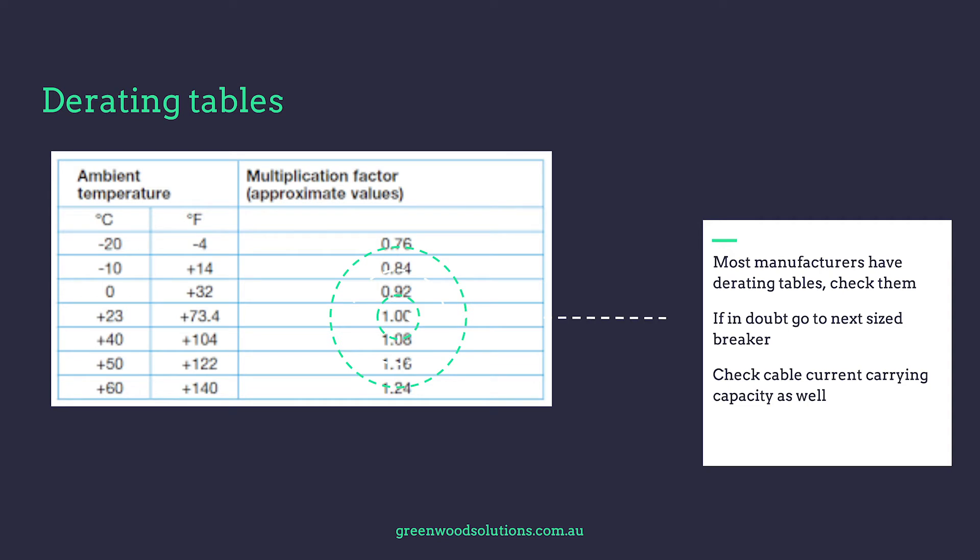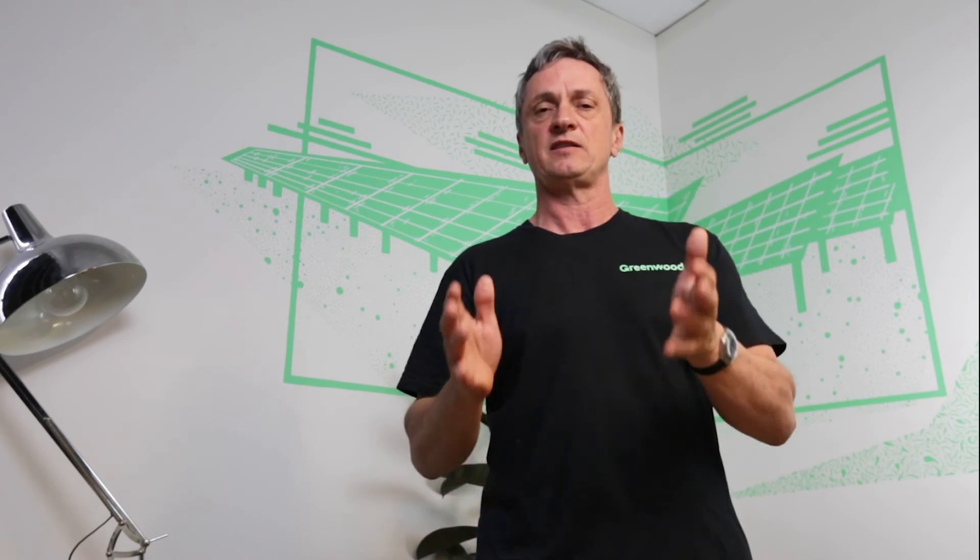Most manufacturers have derating tables, so check them out, and if in doubt go to the next size breaker and check the cable current carrying capacity as well. The circuit breaker is there to protect the cable — that's one of its roles — from both overload and short circuit situations. Make sure you understand the applicable standards and select the correct breaker, always taking rating factors into consideration.